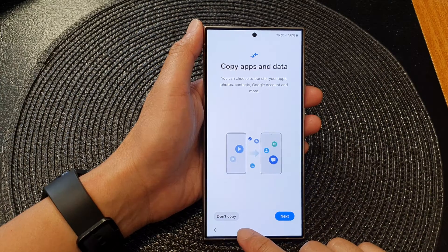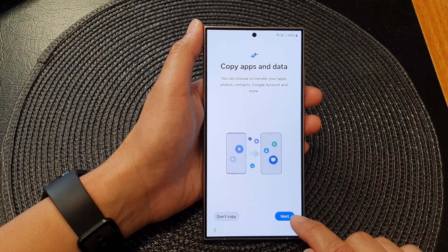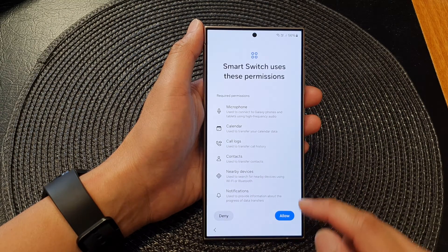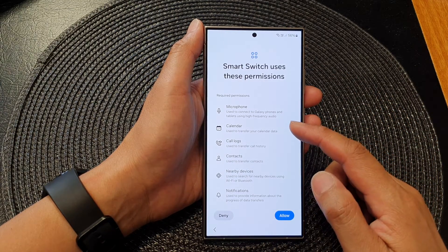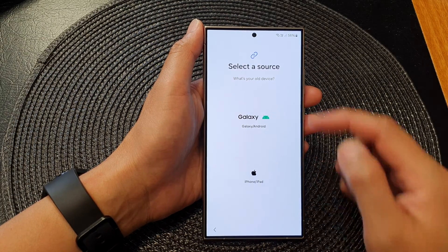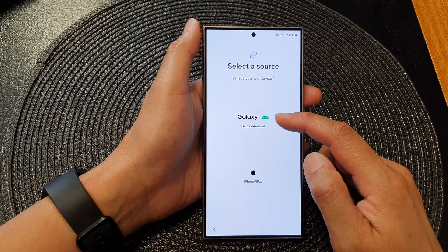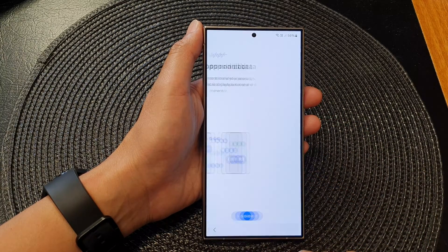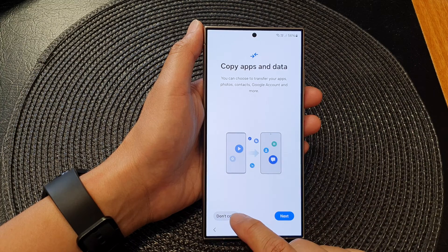I'm not going to do any data transfer now, but I'm going to tap on the Next button so you can see what it's like. If you tap on Next, then Next again, and then Next, you can see here it will allow you to transfer information. So tap on Allow, and here you can choose to transfer data over from a Galaxy device or an iPhone or iPad. I'm just going to tap on the Back key and choose Don't Copy.